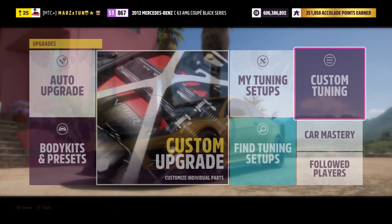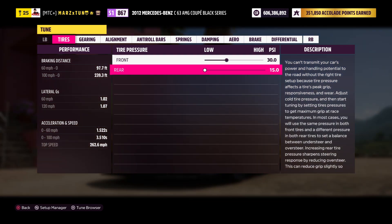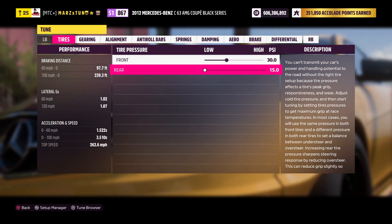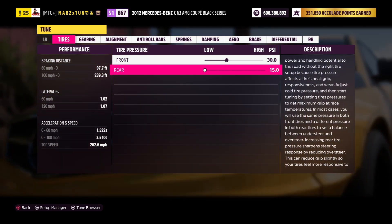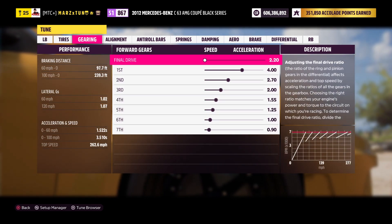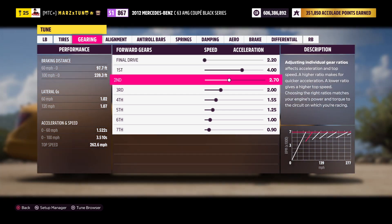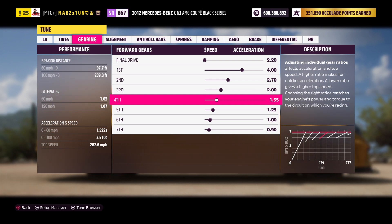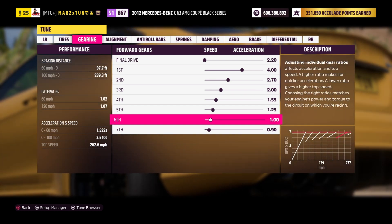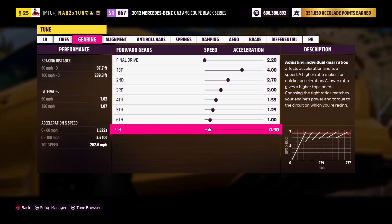Now for the tune: 30 in the front, 15 in the rear — fully maxed out grip. 1.50 to 60, 3.50 to 100, traps around 262. Here are the gears: final drive is 220, first gear 4, second gear 270, third gear 2, fourth 155, then 125, 1, and 0.90. There are all the gears — you can adjust them to make it quicker or do whatever you want.